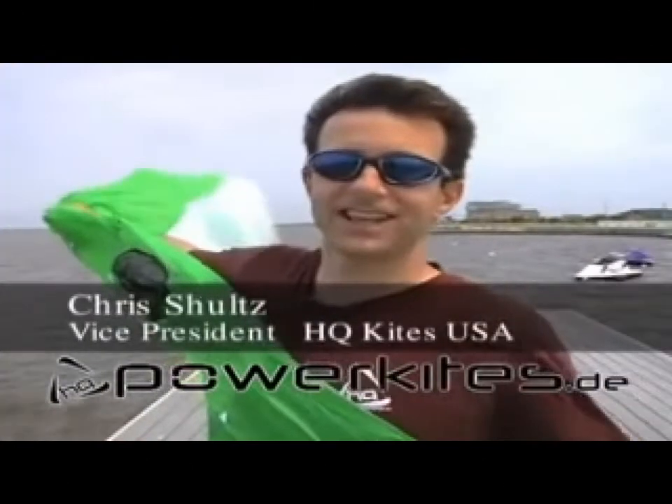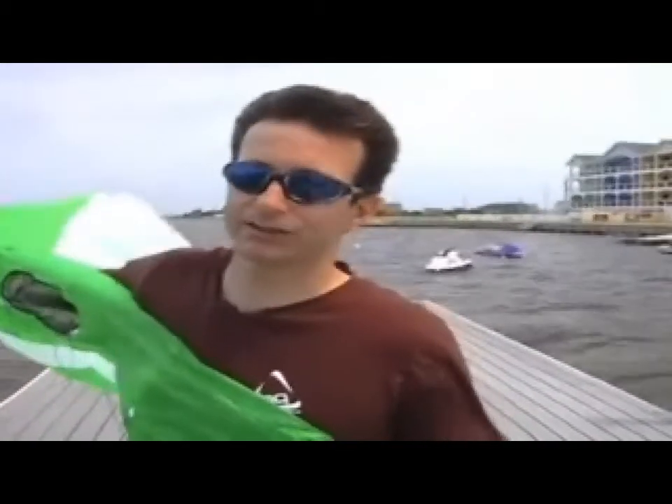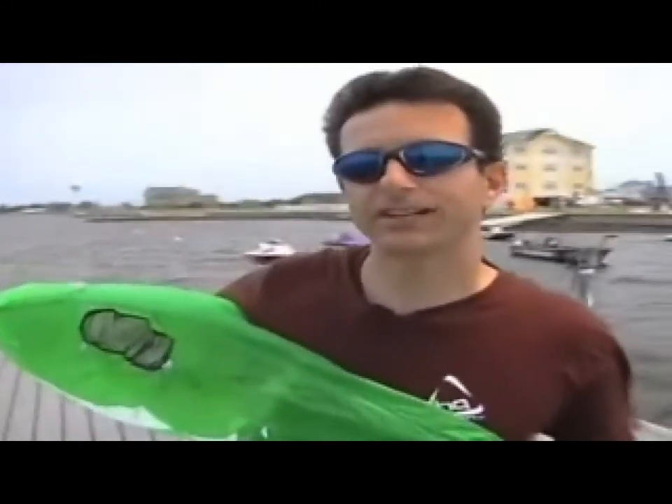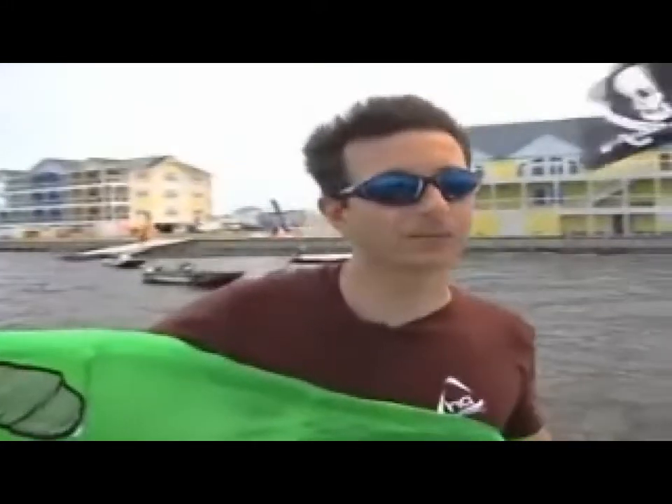I'm Chris with HQ Power Kites, and Craig's going to do a little demonstration of what is possible with a Hydra relaunchable trainer kite. He's going to demonstrate how you can use a Hydra as a training device leading into kiteboarding.